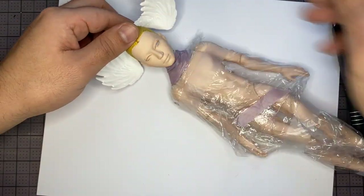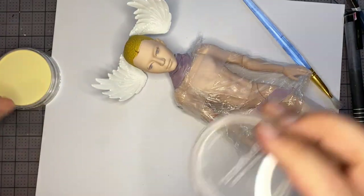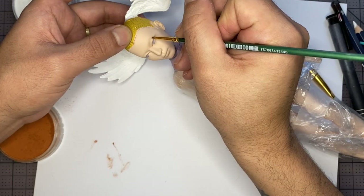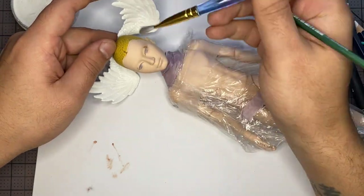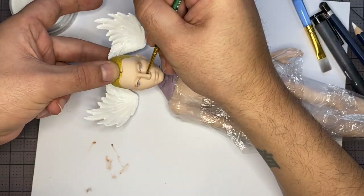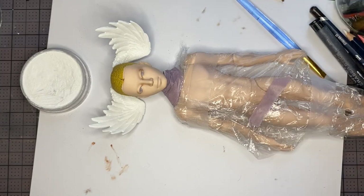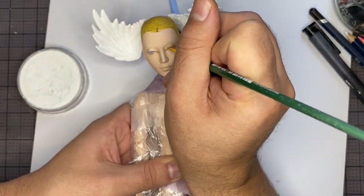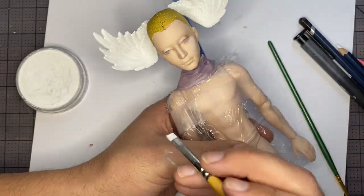Then we're going to move on to the iris, which is going to be a light blue. And then contour and shape with some pastels. I'm going to use the light brown pastel to contour the eyes and the nose, and also using a clean brush to wipe away any excess. Then we'll add some highlight with some white pastel — we'll highlight the nose and eyelids. Now we're going to highlight the cheekbones — we really want them to pop.